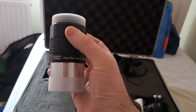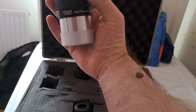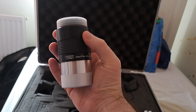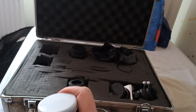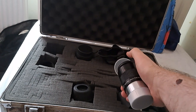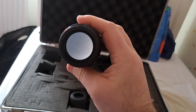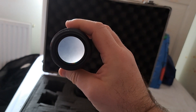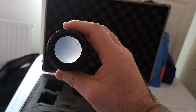This one here is an Astro Revelation Superview 42mm, fully coated. As you can see, it's about the size of a hand grenade, for want of a better comparison. If you take the cap off, you can see how much bigger that eyepiece looks down. It really is a massive eyepiece — you're not going to struggle looking down that in the dark.